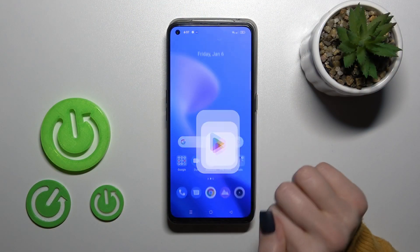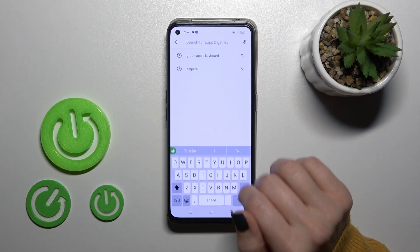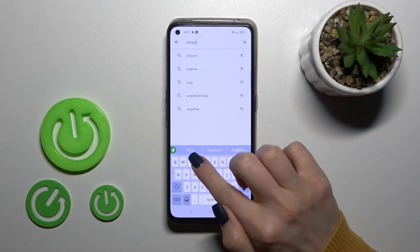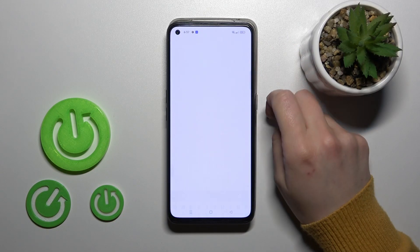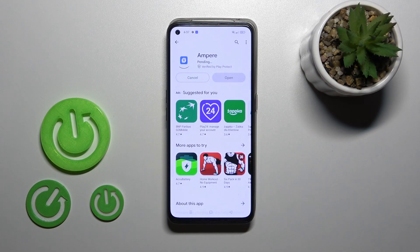To do that, we should first launch the Play Store application, then in the search bar enter 'Ampere.' Tap to install and wait a couple of seconds while the application downloads and installs on your device.